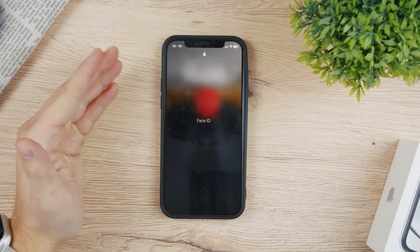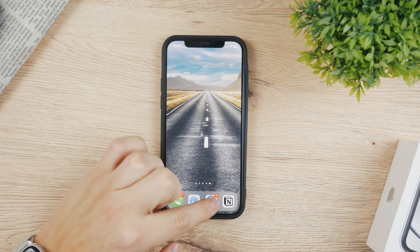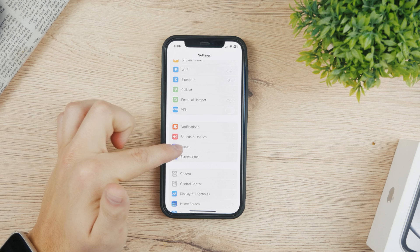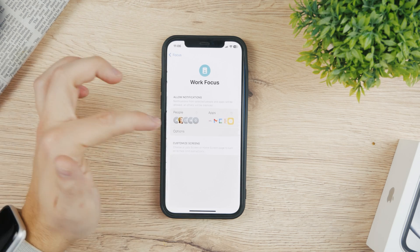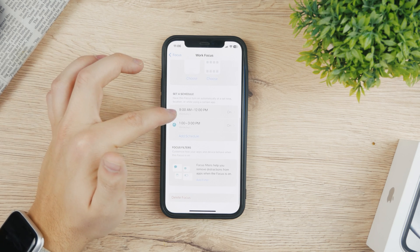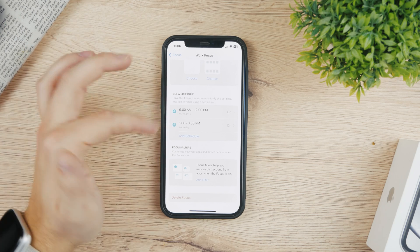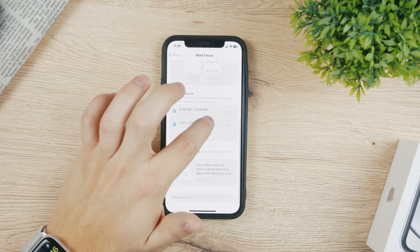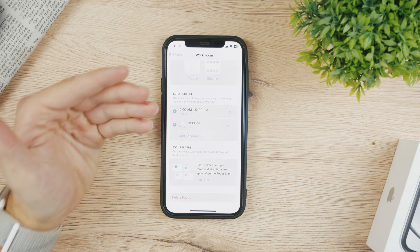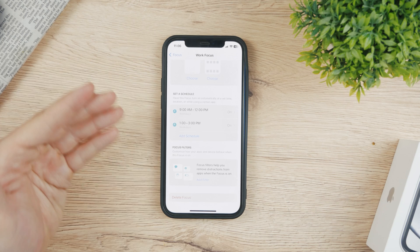The reason it keeps happening to you most likely is that you have it scheduled, which means it just turns on regularly. You go to Settings and there is a dedicated Focus mode section. For example, for Work I have it set up with a schedule of 9 a.m. to 12 p.m. and then 1 p.m. to 3 p.m. If you want to turn it off, just click on it and delete the schedule or disable it, so you don't get into Focus mode in the first place.